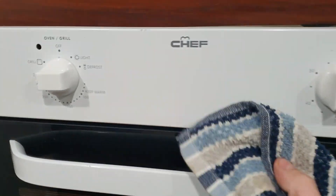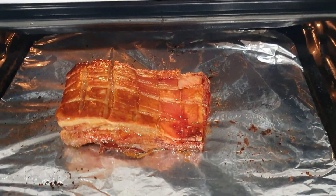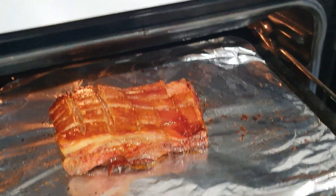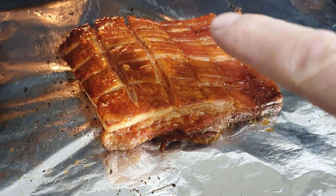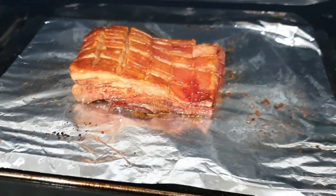We've been on 250 for a while now - moment of truth. Look at that! That's perfect, I'm absolutely wrapped. There's one little section that hasn't crackled but there's only two of us and there's plenty of crackle. This is going to be lunch rolls tomorrow as well. Hope you guys enjoyed something different - my last cooking video got a few good comments so I thought I'd do another one. If you like this video hit like, hit subscribe, and bye!